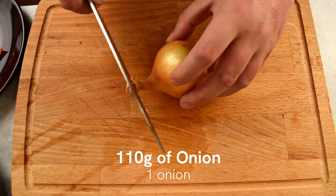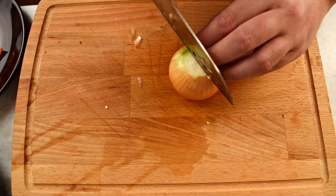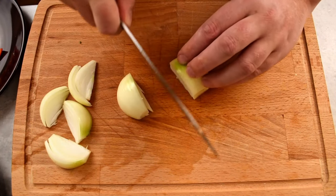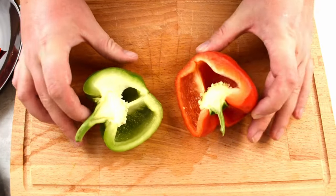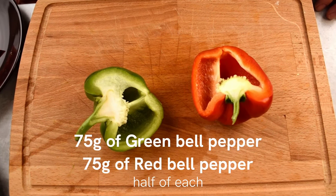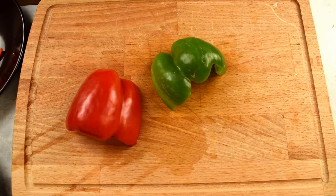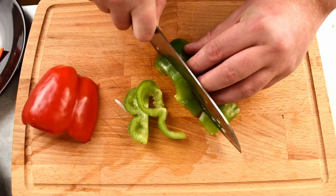Grab a medium-sized onion, around 110 grams. Remove the top and bottom, cut into two pieces, peel the skin off and then cut the onion into wedges. Now we're going to work on the bell peppers — take 75 grams of green bell pepper and 75 grams of red bell pepper. Remove the seeds and slice them into long strips and then into smaller bite-sized pieces.